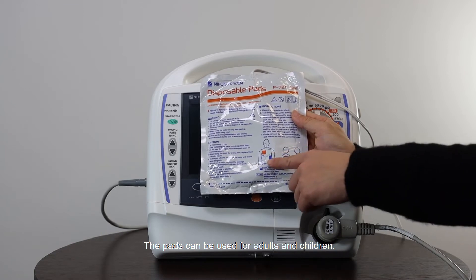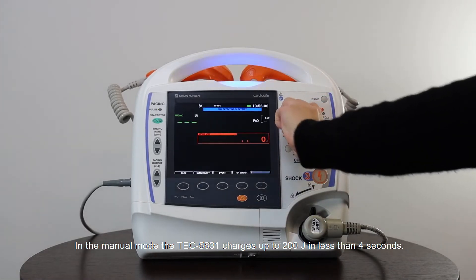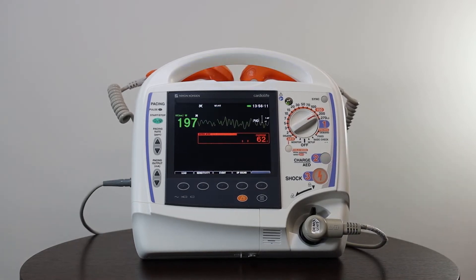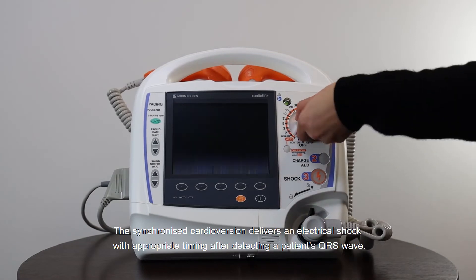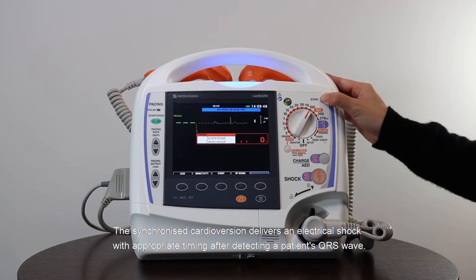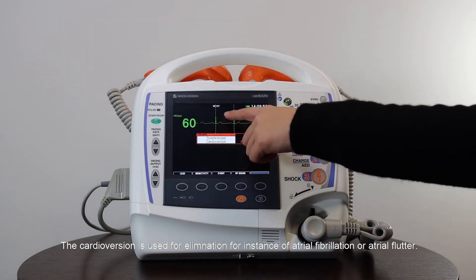The clear wave technology of the pads ensures that chest compressions are filtered out. The pads can be used for adults and children. In manual mode, the TEC5631 charges up to 200 joules in less than 4 seconds. The synchronized cardioversion delivers an electrical shock with appropriate timing after detecting a patient's QRS wave, and is used for elimination of, for instance, atrial fibrillation or atrial flutter.